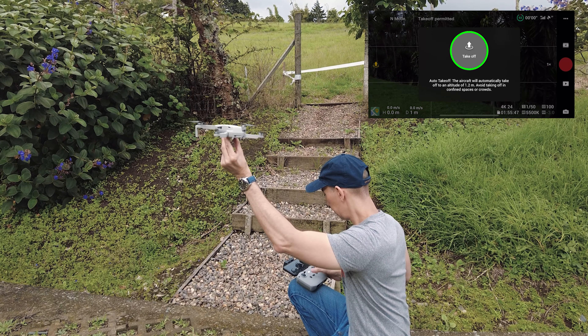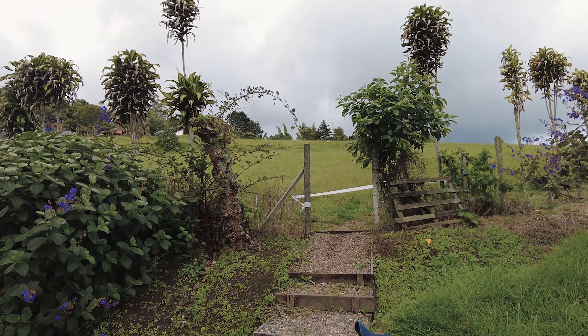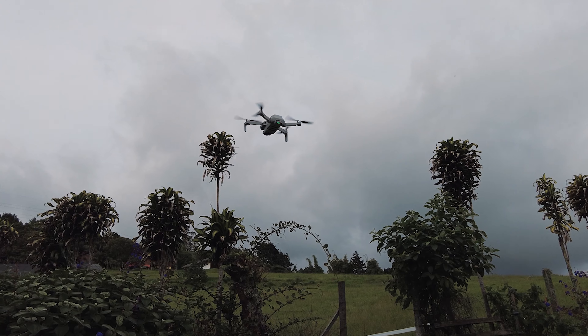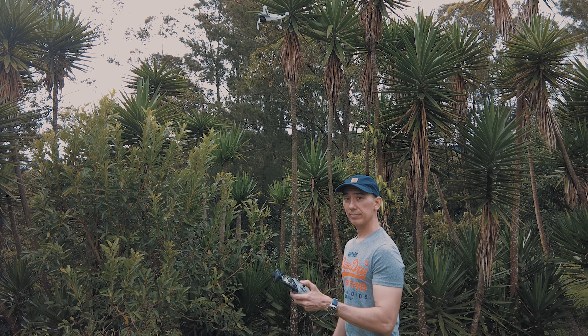Hold the drone up in the air and confirm takeoff on the controller. You're going to feel when the Mini 2 pulls up, and that's when you should let it go.